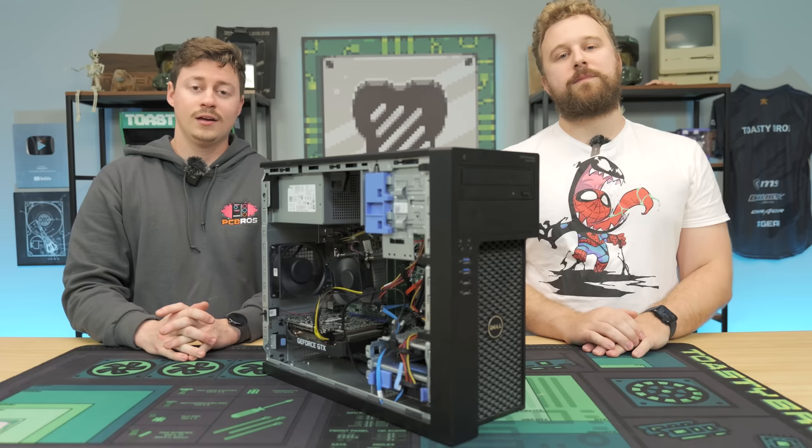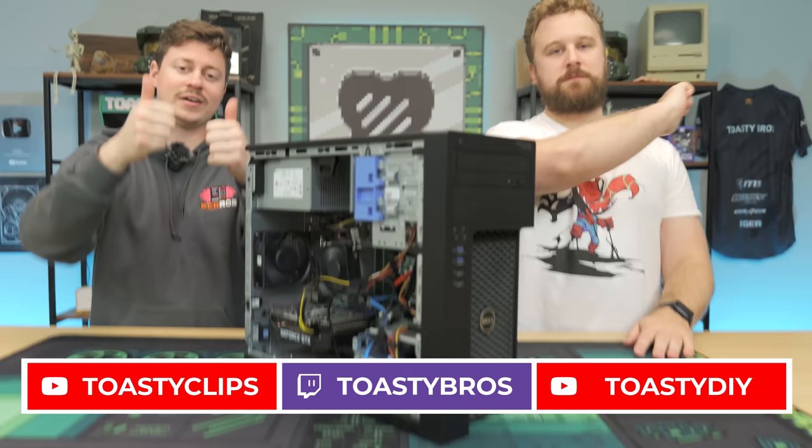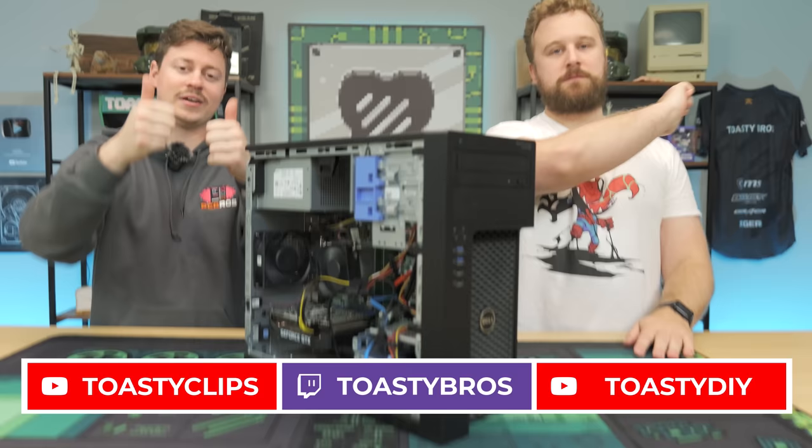If you enjoyed today's video, check out our other YouTube channels and also Twitch.tv/ToastyBros. Don't forget to like, comment, and subscribe. This gaming PC, now tested by the ToastyBros, will likely be listed with a different GPU at a great price over at PC Bros Tech, where we sell gaming PCs, gaming laptops, and more. Use code ToastyBros at checkout to save 2% on your next PC. Stay tuned for some awesome Black Friday sales coming up very soon.